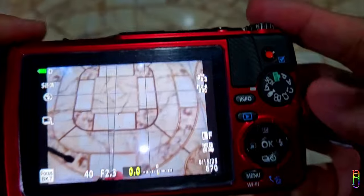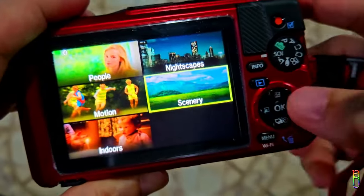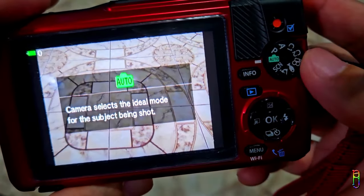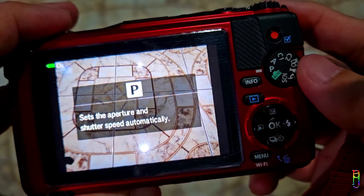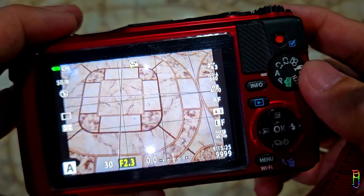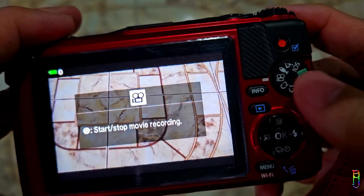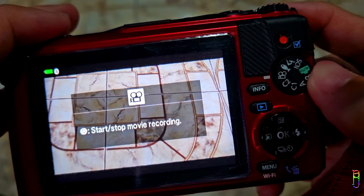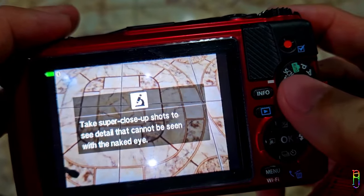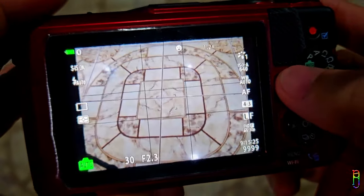We have a knob to select between the nine modes. We are currently in macro mode. Then we have scenes, which lets you select between five scene modes. We also have auto mode, which is self-explanatory. P is for program mode, which lets the camera choose the aperture and shutter speed while the user adjusts exposure manually. A is for aperture mode, where the camera sets shutter speed and exposure and the user sets the aperture. C1 and C2 are user-defined settings saved in two slots. The camcorder icon is for movie recording. The fish icon is for underwater mode with five sub-modes, and back to macro mode which has four modes. For less complicated operation, I suggest using auto mode if you just want to point and shoot.